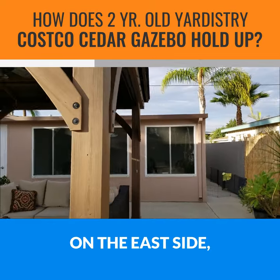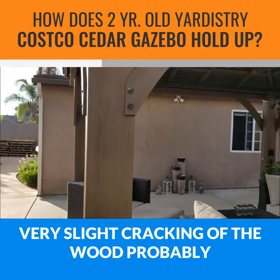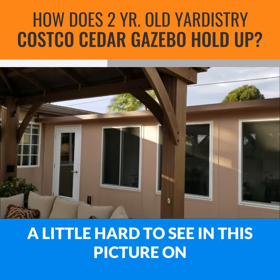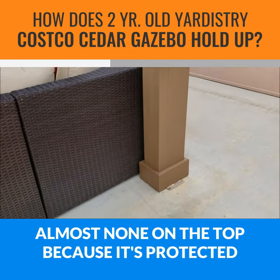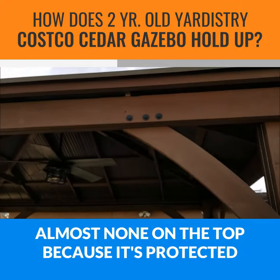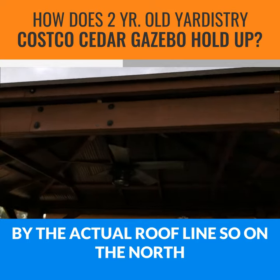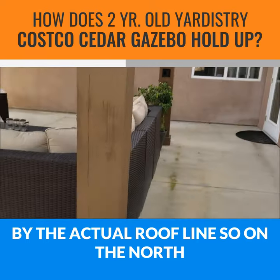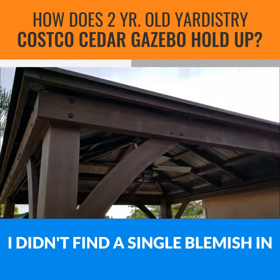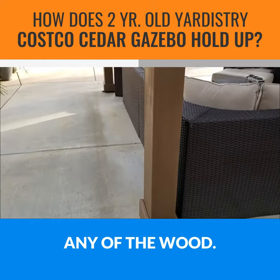On the east side, we get a lot of sun in the morning, and there's very slight cracking of the wood — probably a little hard to see in the picture. Almost none on top because it's protected by the actual roof line. On the north side, it looks absolutely perfect. I didn't find a single blemish in any of the wood.